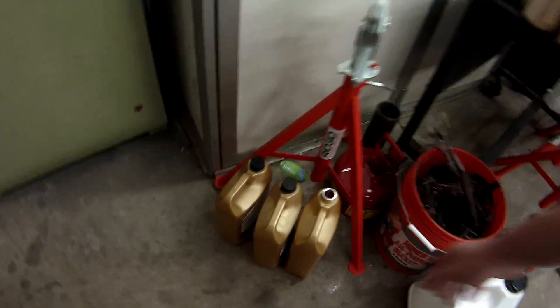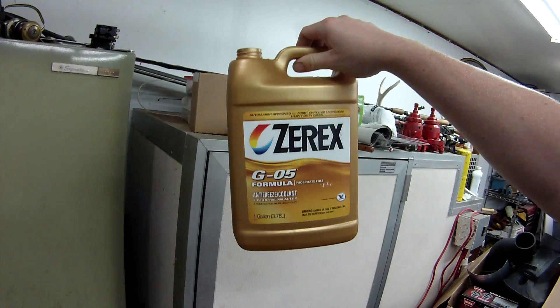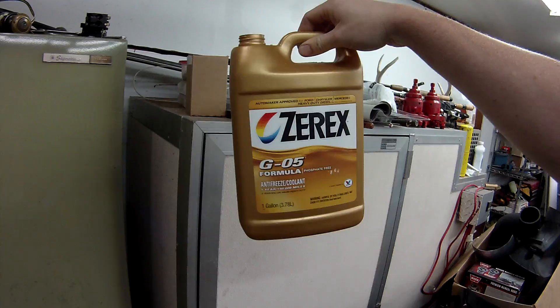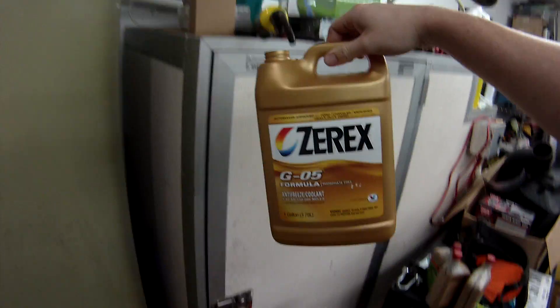I was told by my local Ford dealer — which they're awesome with diesels — this is the coolant they recommended to run. They told me this is the coolant they run whenever they rebuild an engine like that or put coolant in a truck like that. They told me not to bother with the Ford stuff and just go for that, which I thought was kind of funny. Kenny Weiss Ford, you guys rock — I really appreciate all the help.